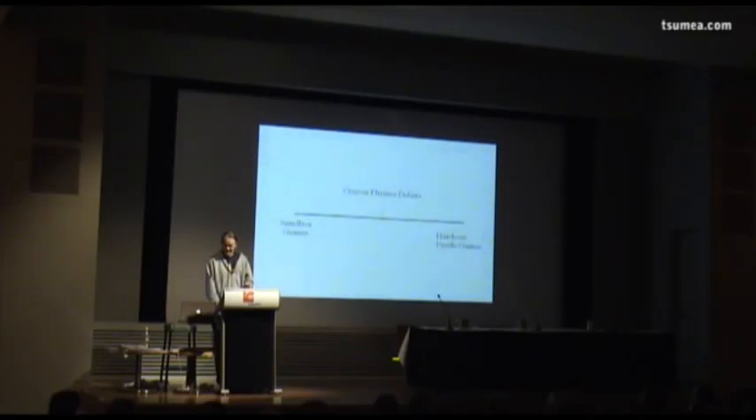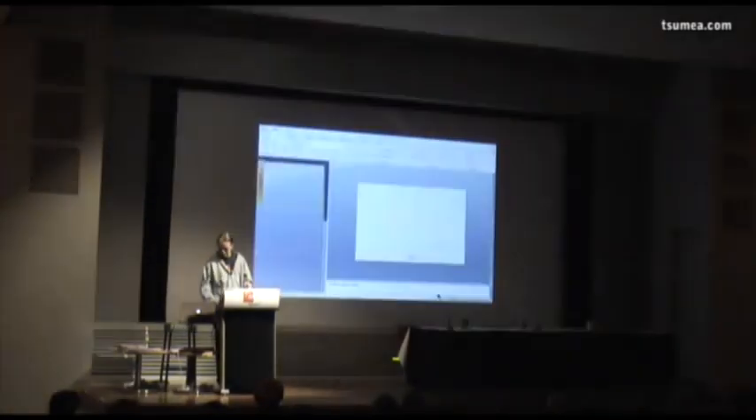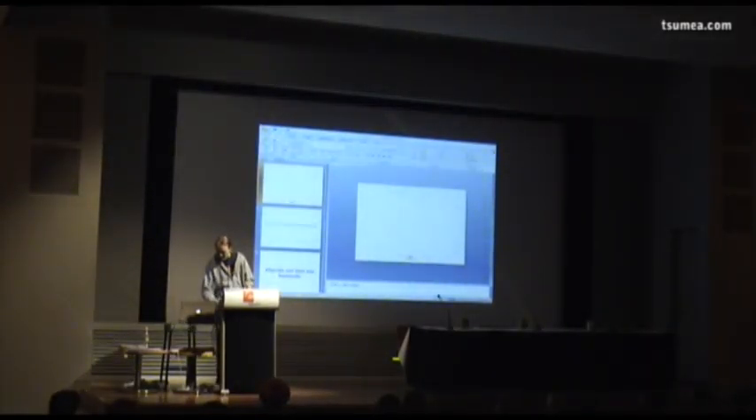And it kind of failed. This is actually what I wrote in the design document when I started doing the game: 'The game is not about finding the right solution to the puzzle. It's about finding the creative one.' And I'm going to show you a quick video about what I mean by this.